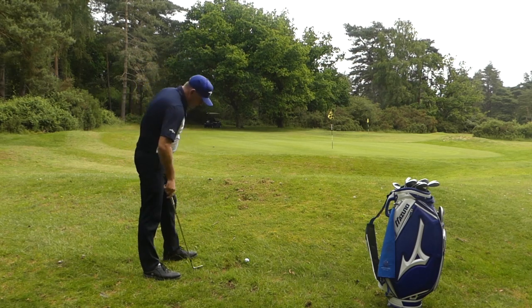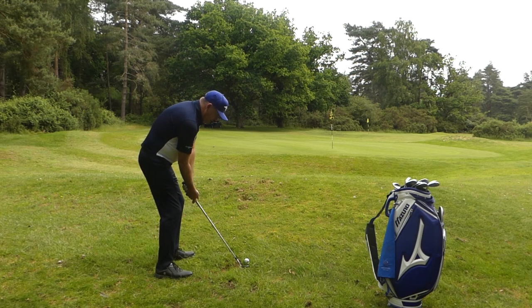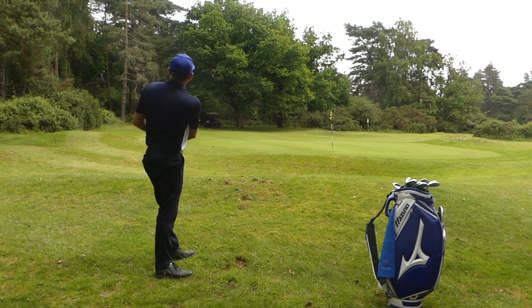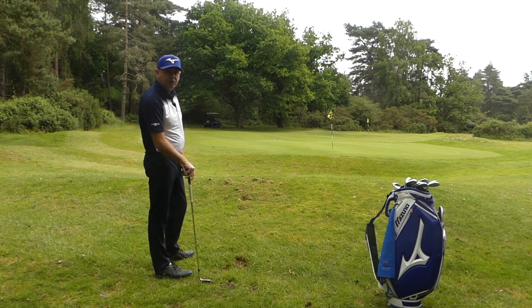Let's have a go from the longer grass. Ball aimed at the target, stood a bit further back, weight slightly left — back and through. I caught a little bit too much of the ball there and it went a bit too far, but it still landed on the green.